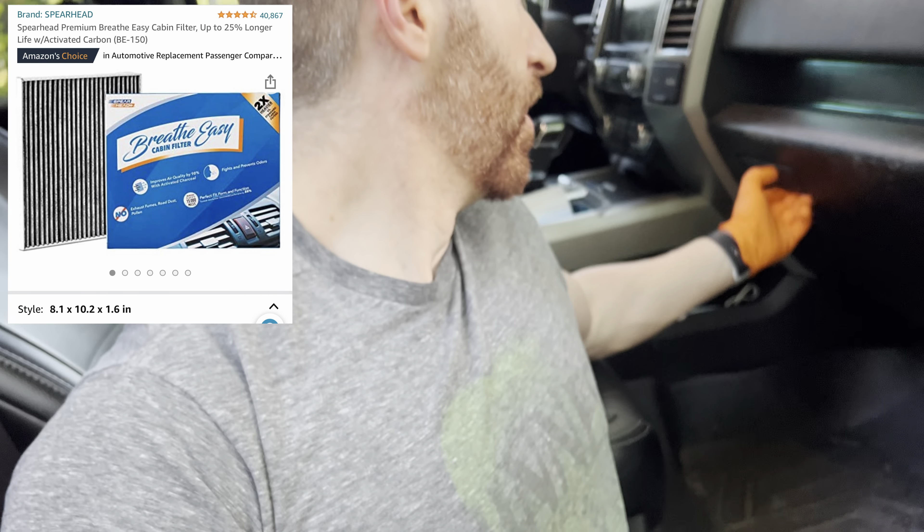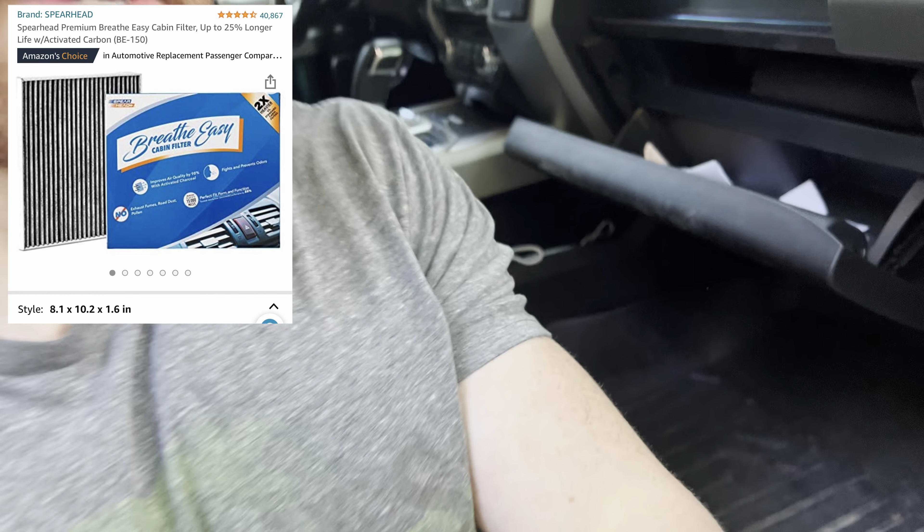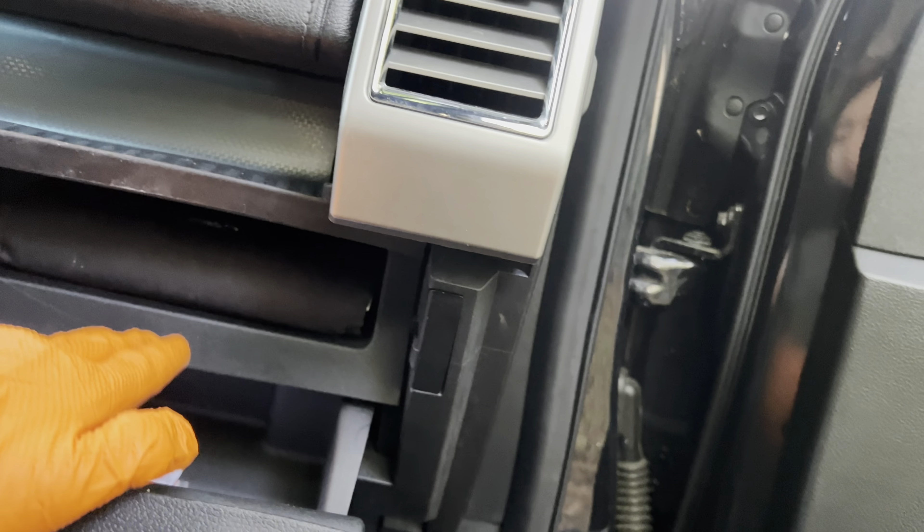Before I forget, I also tried installing a new air filter to see if that would help with the smell. It's kind of tricky — it's literally behind here and up underneath the dashboard. I'll make another video showing that install.